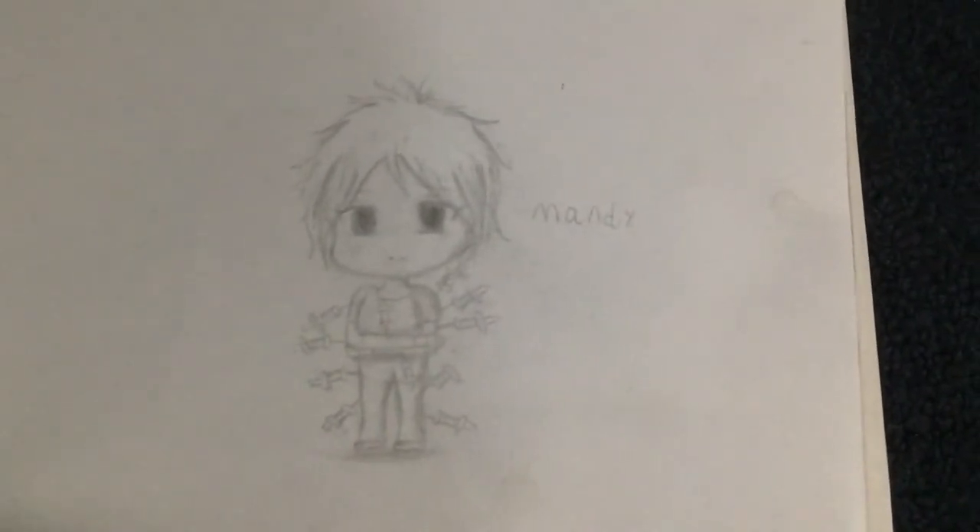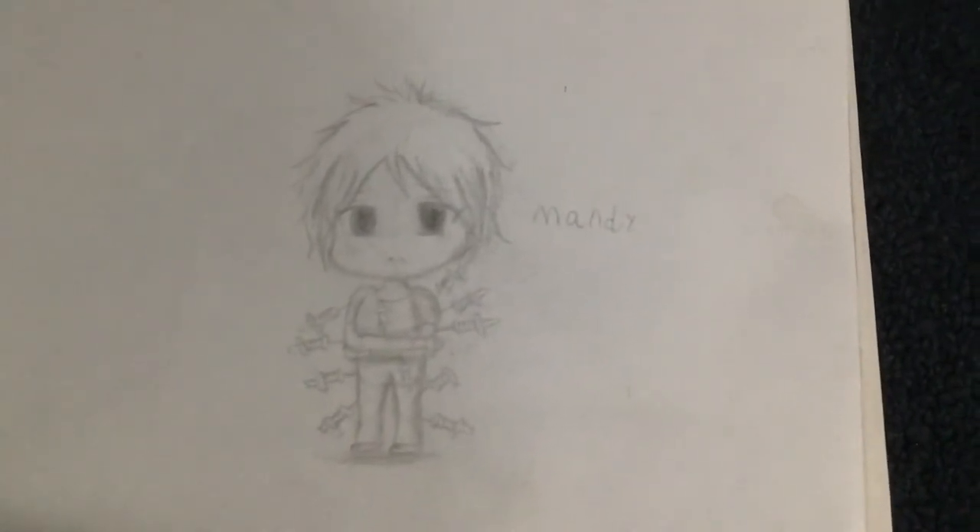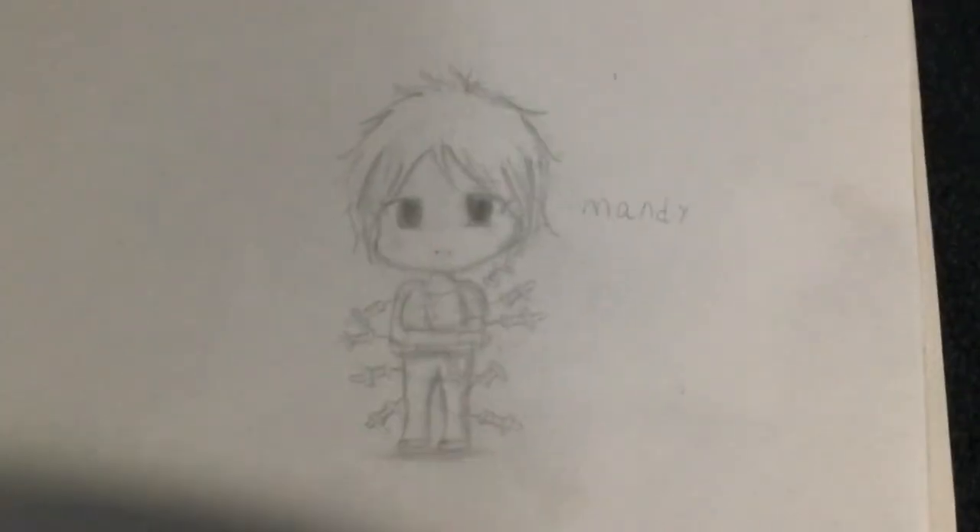I'm going to try not to shake so much and actually show you guys the drawing. If the camera would cooperate. I have shaky hands and I move around a lot when making these type of videos. But yeah, that's all. There's really nothing much else, it's just this drawing. And I'm really proud of it. This took like so long to do and I'm so freaking proud of it.